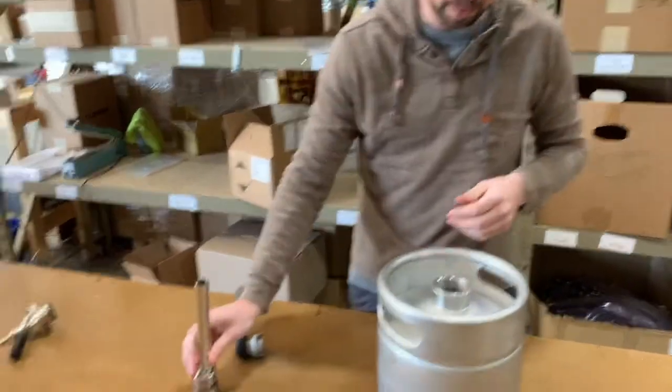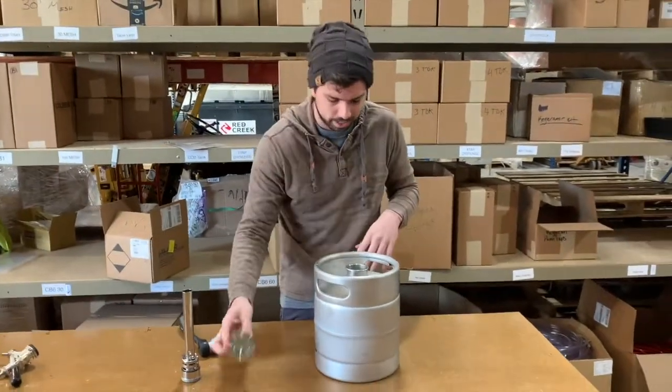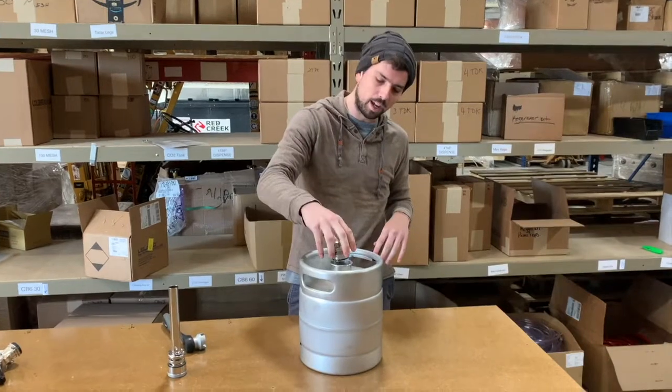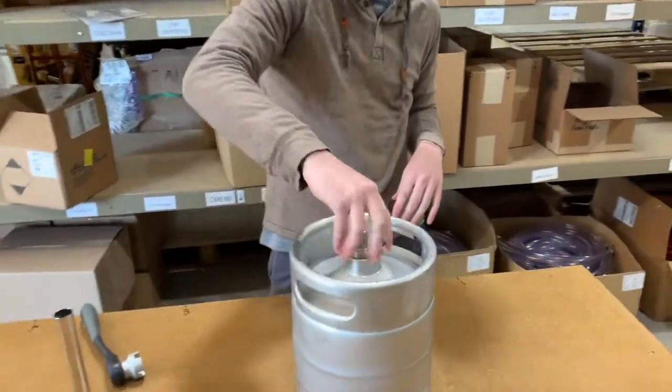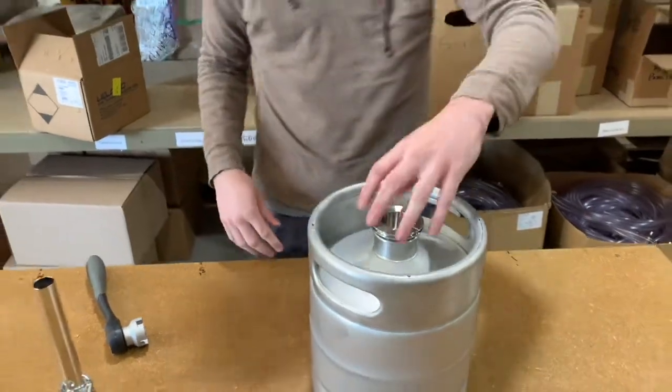You can take out the spear and then fill it up with whatever you like — your beer, cocktail, anything. Then you can put your cap on too if you're trying to keep everything in there without the spear. And that just screws on like that. No biggie.